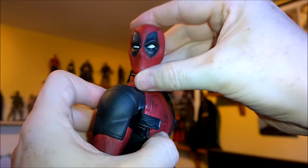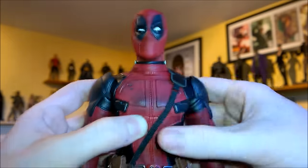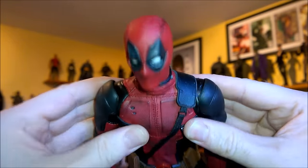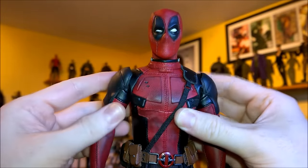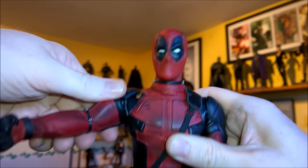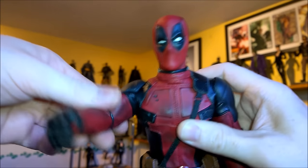You can get all kinds of dynamic and subtle poses out of the head and neck area. The shoulders I like because they move forward and they move back too. Nothing's really being restricted here.